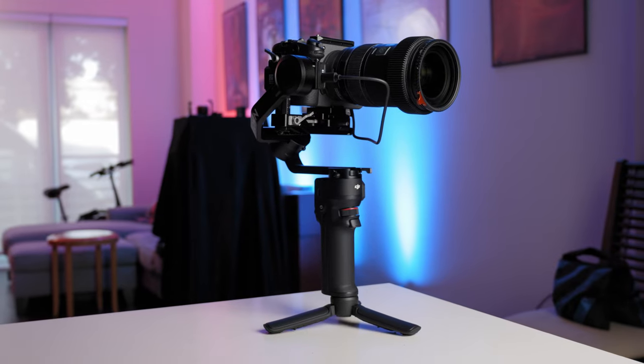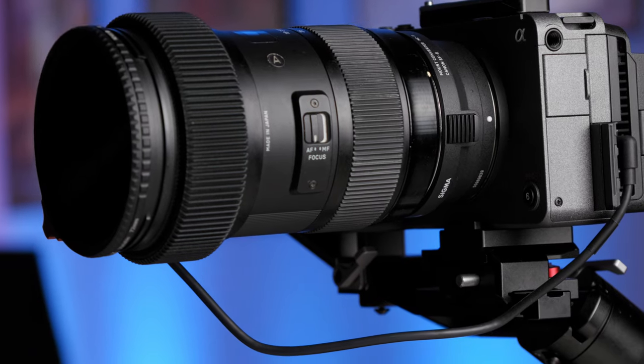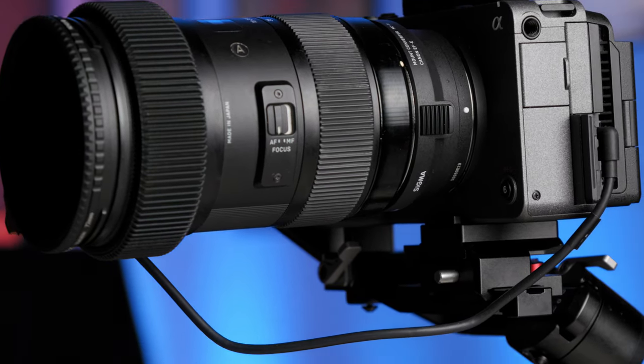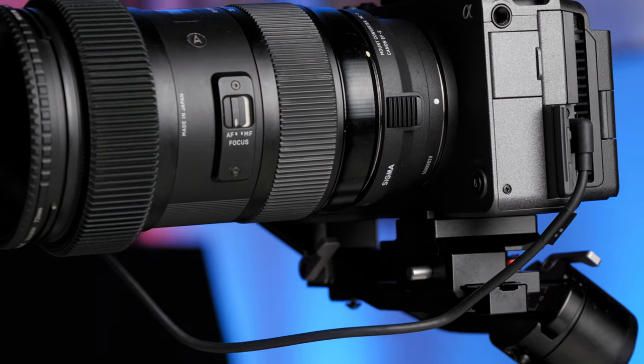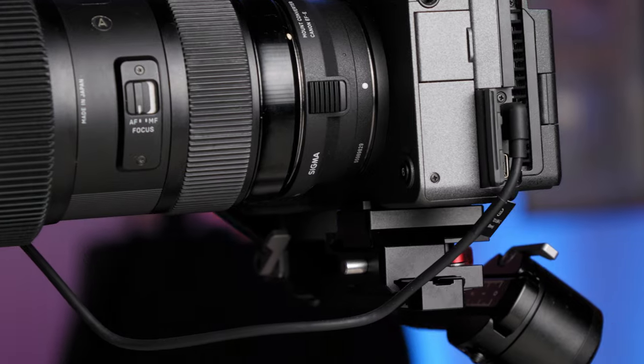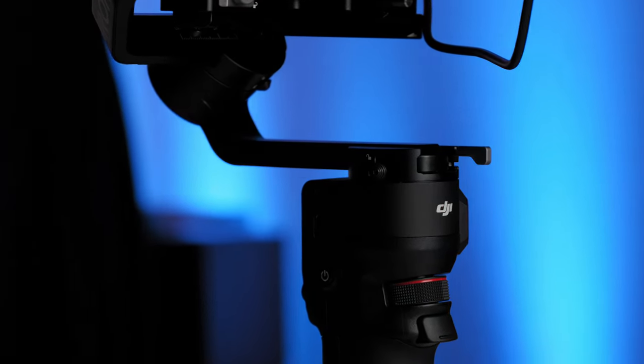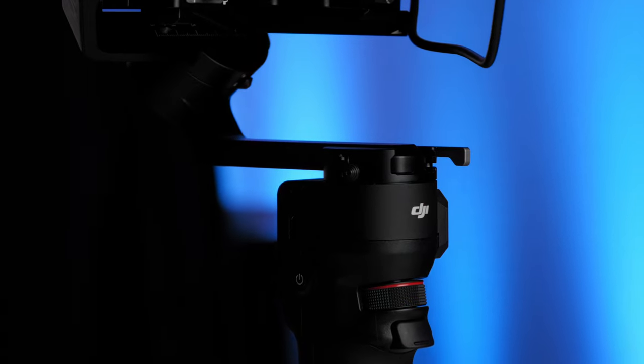Now I have weddings coming up where I needed to be able to use bigger setups than I could fit on the M2S, and that's where this RS3 Mini came into play. This is probably the biggest, heaviest setup you can fit on this gimbal, but it's perfect for a full day of shooting. The gimbal itself weighs under two pounds and this camera setup weighs under three pounds, so in total I'm holding about five pounds and I could run with this all day.